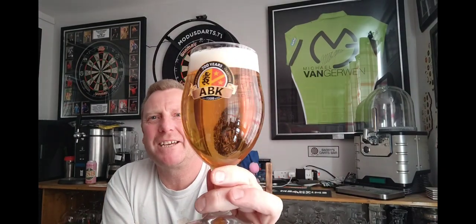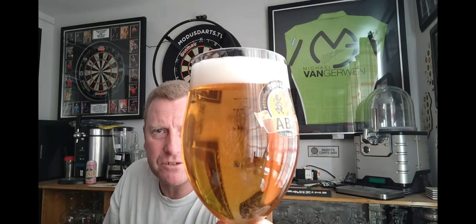Beer in a glass - it is absolutely crystal clear, a lovely sort of golden amber colour. A finger of compact white head; the glass is nucleated so we've got bubbles going up the middle. It looks like standard fodder - I'm not a massive fan of Italian lagers to be honest.